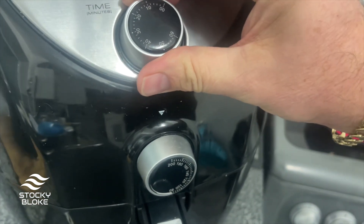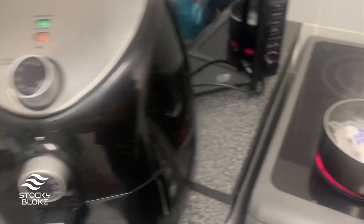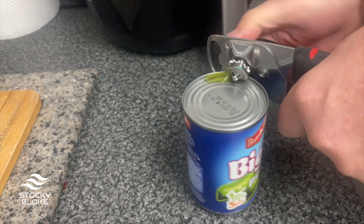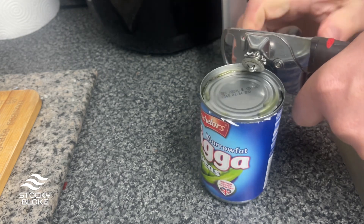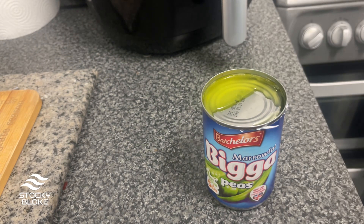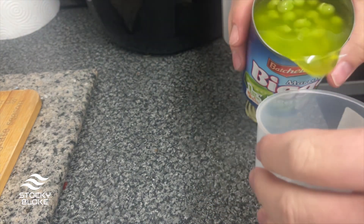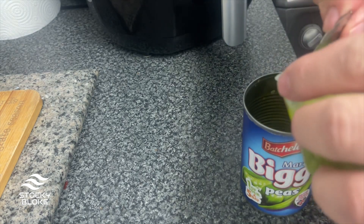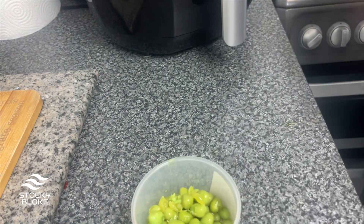I've got the air fryer on 200 degrees and I'm going to put it on for about ten minutes, then take it back to about six so I can give them a shake when they're halfway cooked. Now let's open the tin of peas. I've got this little plastic container — I pour in how many I want and pour the rest of the juice back so I can have them tomorrow. I'll pop them in the microwave when ready.